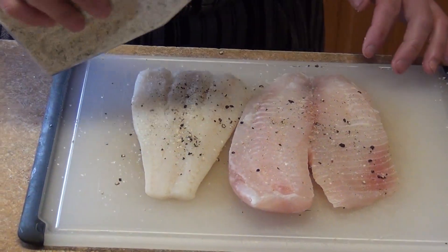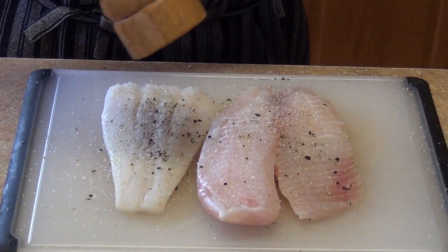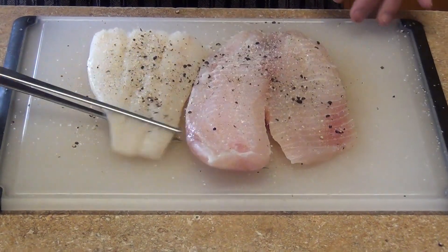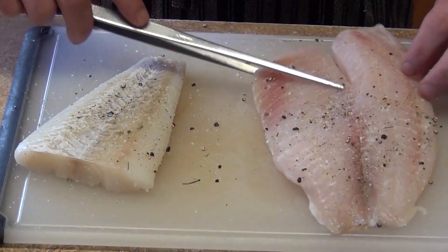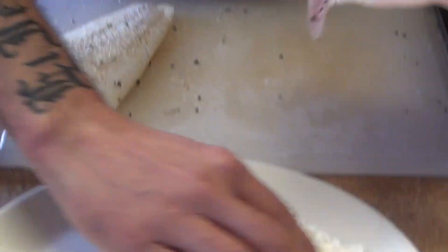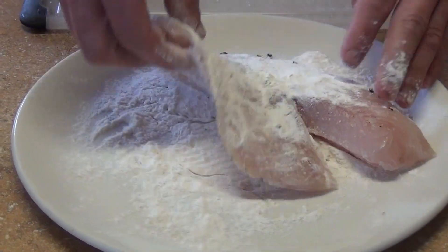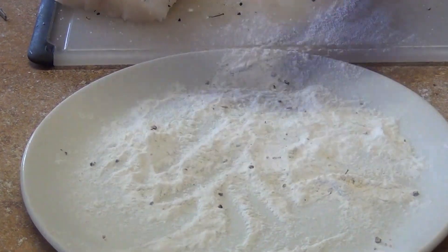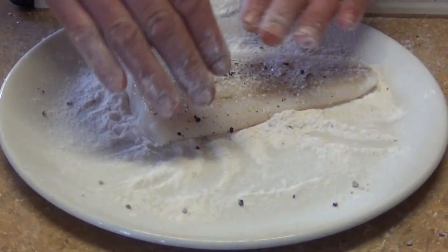What we are going to do first is season our fish with the garlic salt and black pepper. Make sure you press it down so that the pepper sticks to the fish. Then we are going to flour it — lightly dusted — and then we are going to have a pan preheated so we can sear our fish.